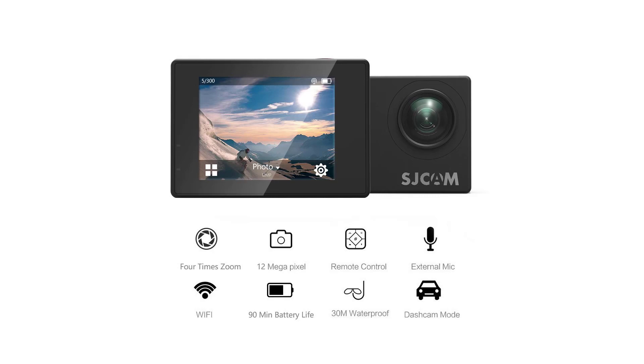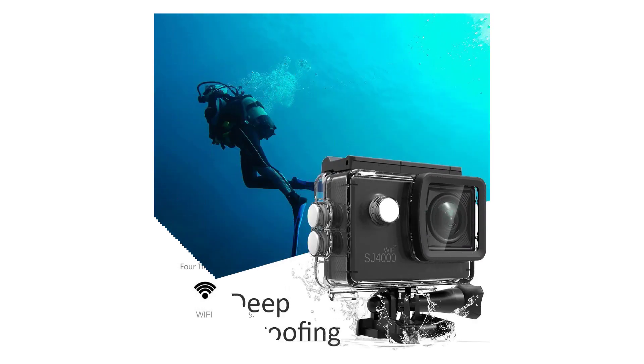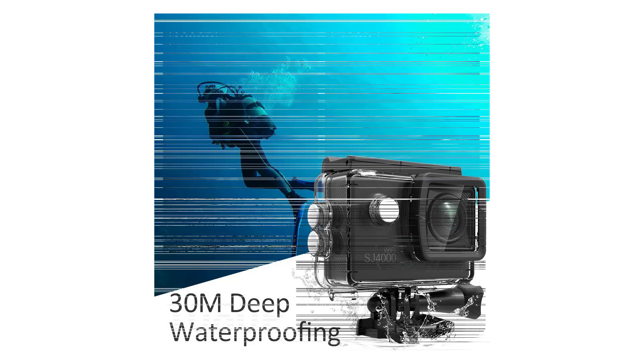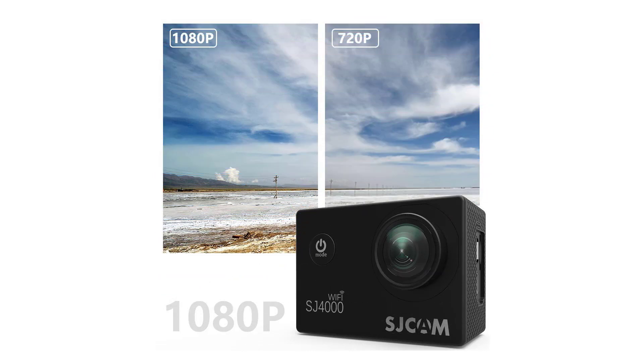The SJCAM SJ4000, however, stands out from the rest for a different reason – price. Although its image quality and shooting options are only average, its cost is far lower than the competitors reviewed. For this reason, it's an option well worth considering.